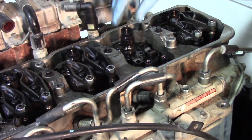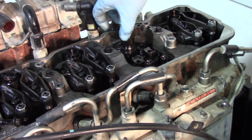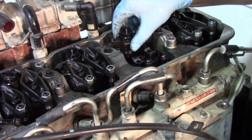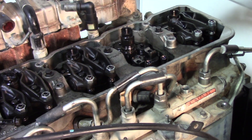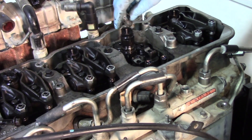Now that both rocker arms are out of the way, we can clearly see the injector. The next step is removing the injector hold down bracket, and then the only thing left is removing the injector itself.